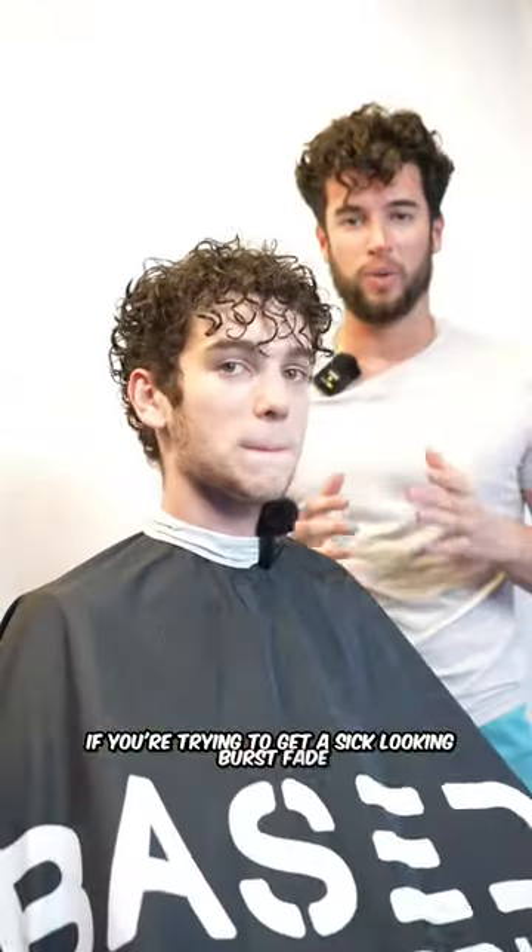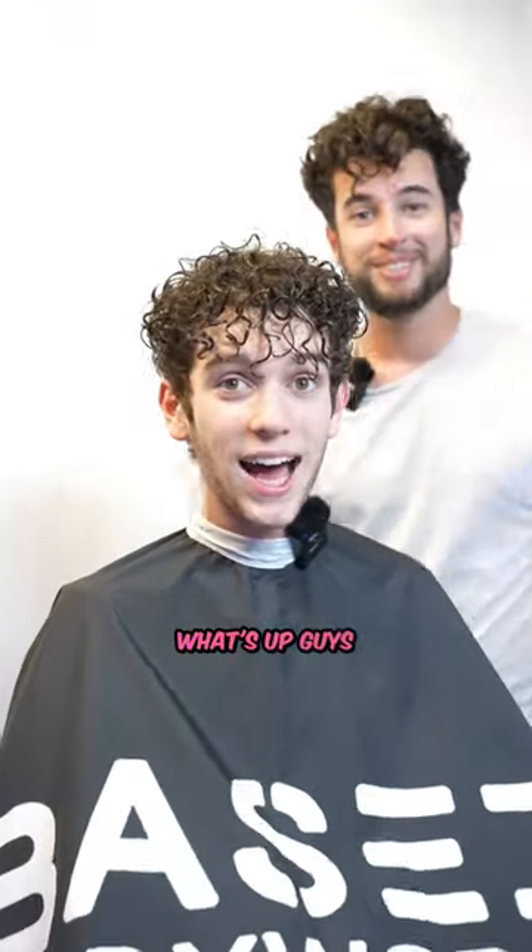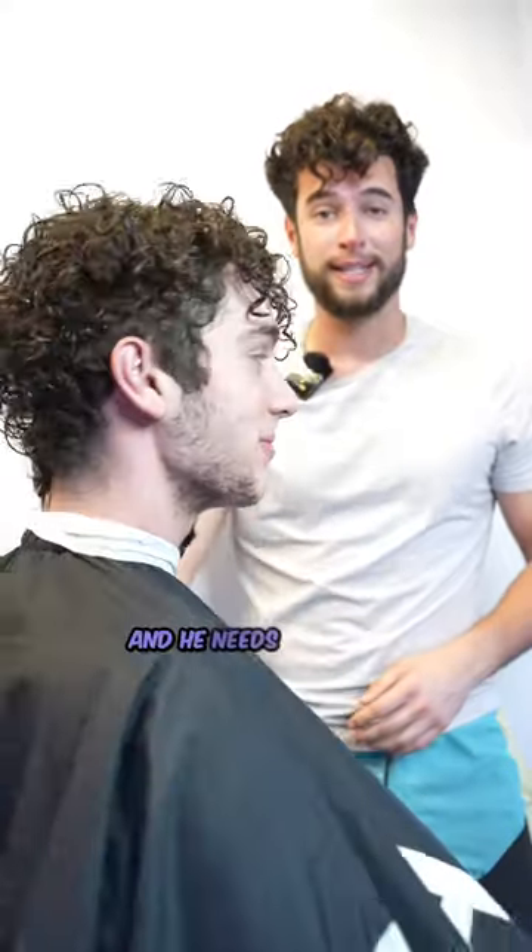If you're trying to get a sick looking burst fade, watch this video. What's up guys? This is my zesty brother and he needs a blessing.